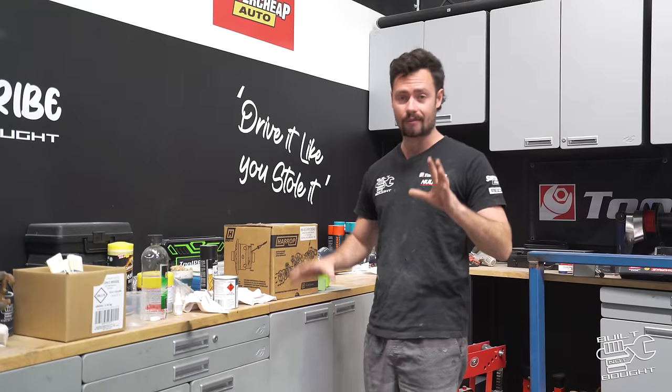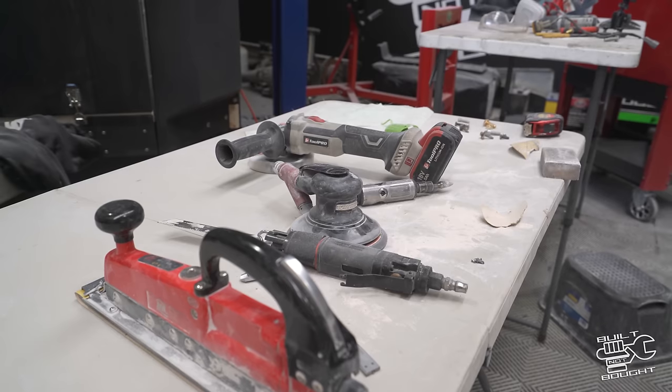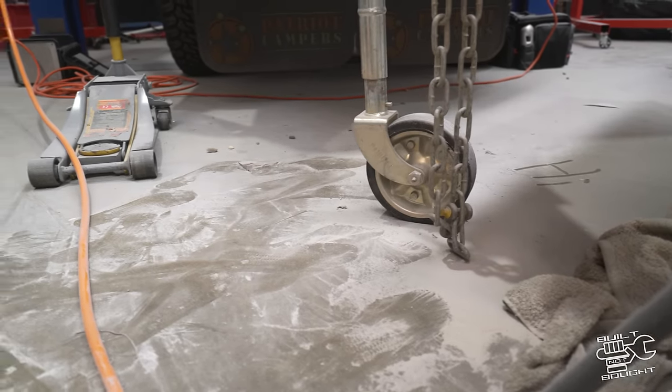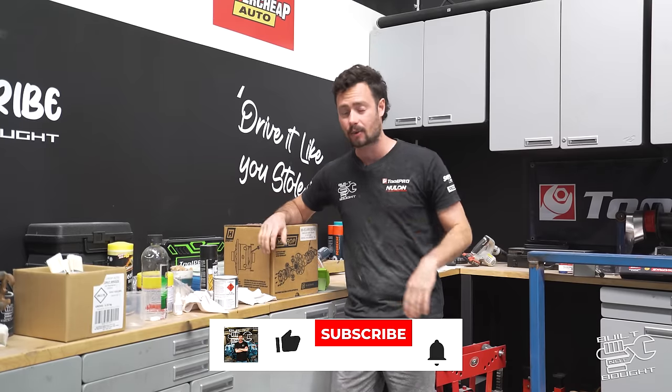I am filthy — seriously, I have not made this much mess in the workshop for a long time. This episode is a dirty one. Anyway, before we get into it, we have probably one of the biggest giveaways we've done in a while.